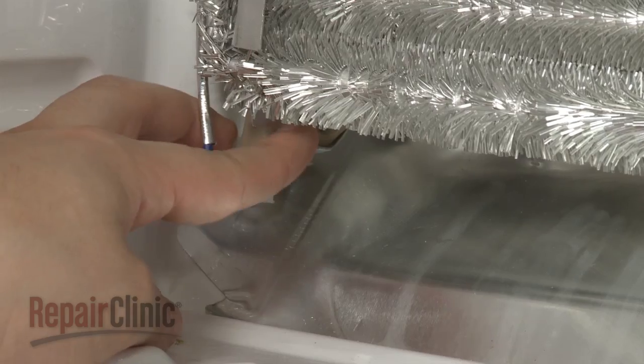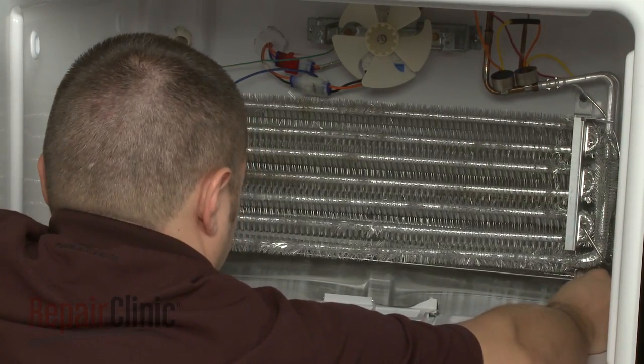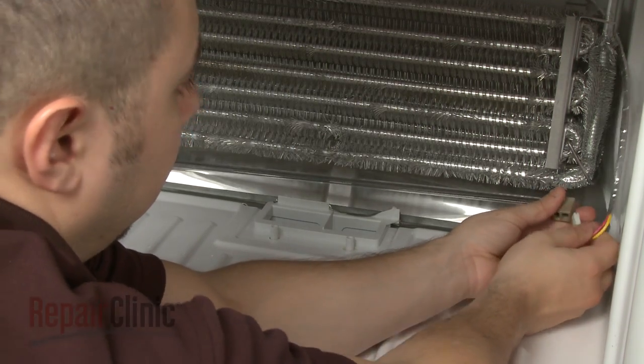Depress the tabs to release the old defrost heater and shield if your model has one. Disconnect the wires and remove the old component.